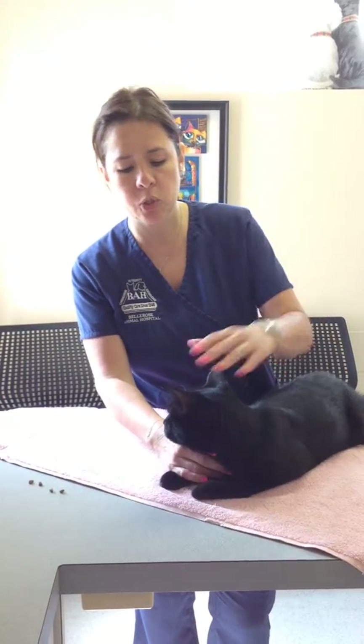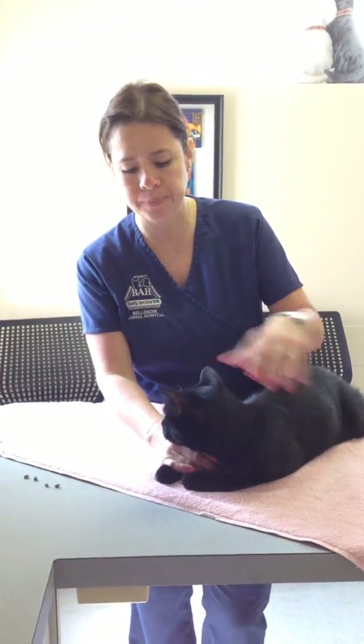Hi, today we're here to demonstrate how to pill a cat. This is Juba.